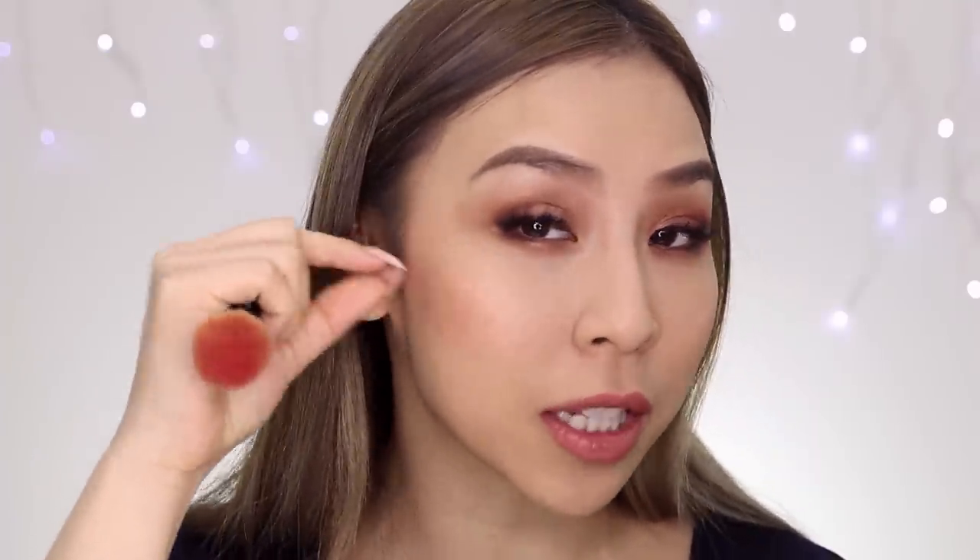Now I'm going to grab the more vibrant shade, and this one is from MAC as well — it's called Flour Power. I'm just going to swirl and grab some of that color onto my round blush brush and apply this color up here around the apples of my cheeks, then pull it and blend it in with the darker color.